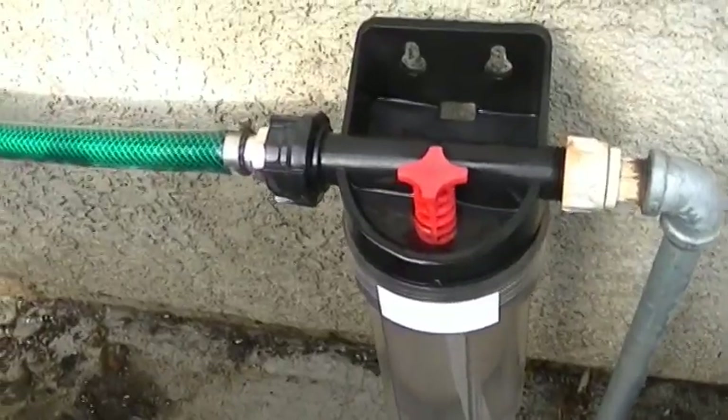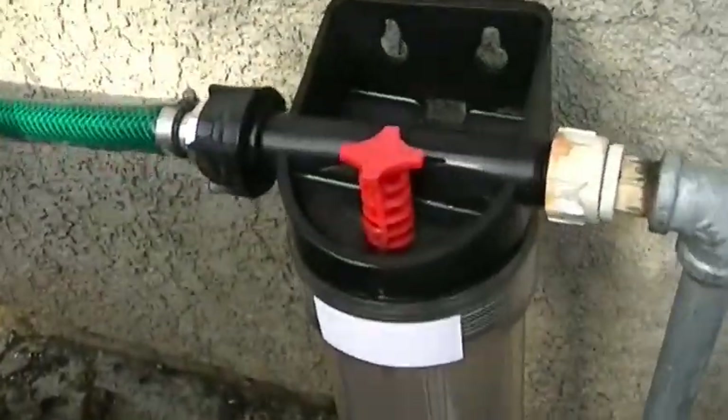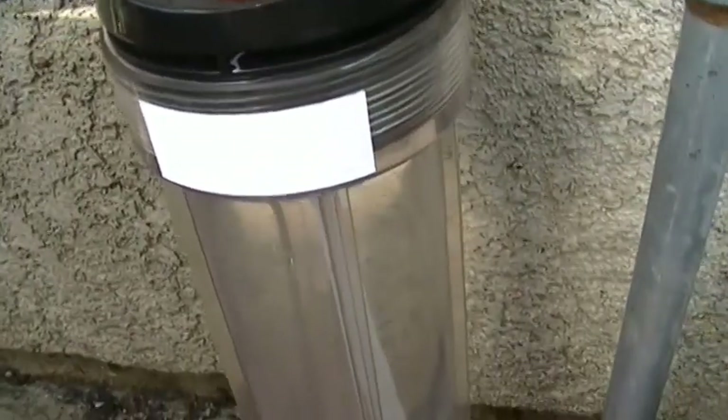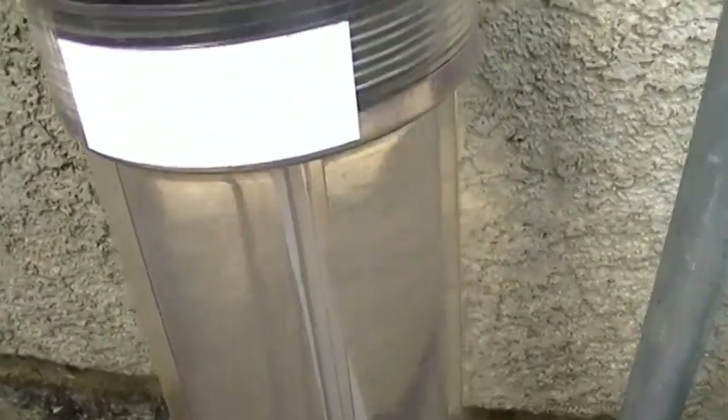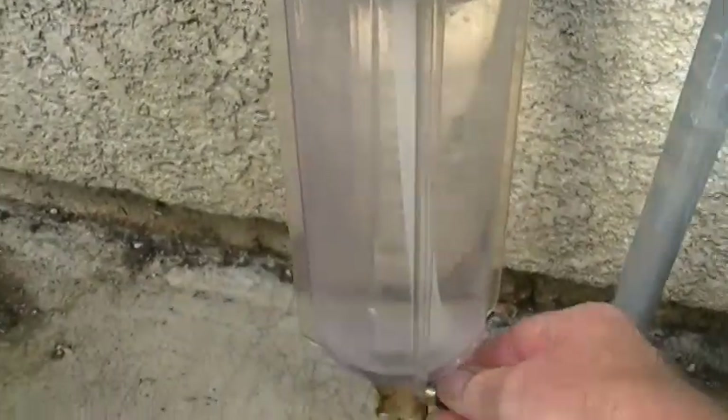Here's the injector for the soap. I've got the water valve there — first thing you need to do is drain the water out of the injector.